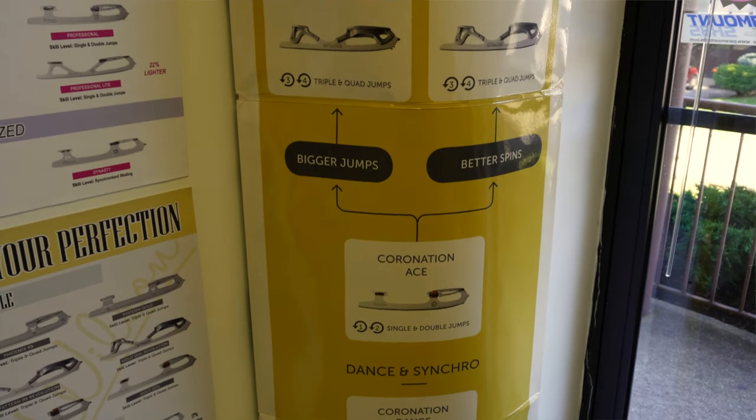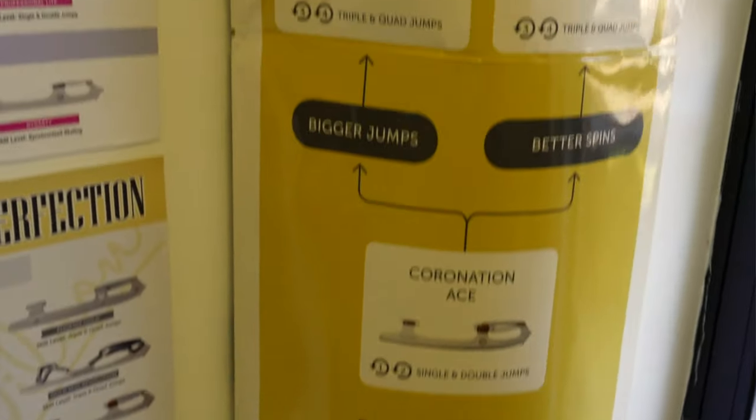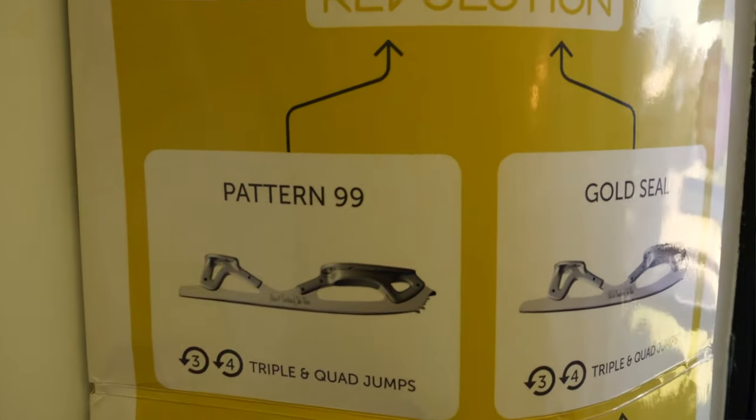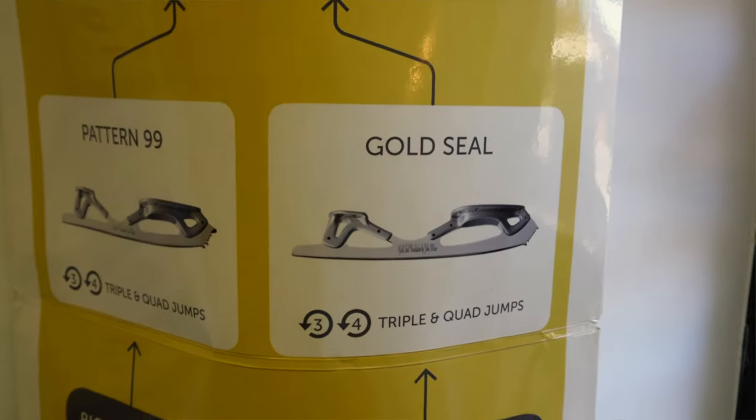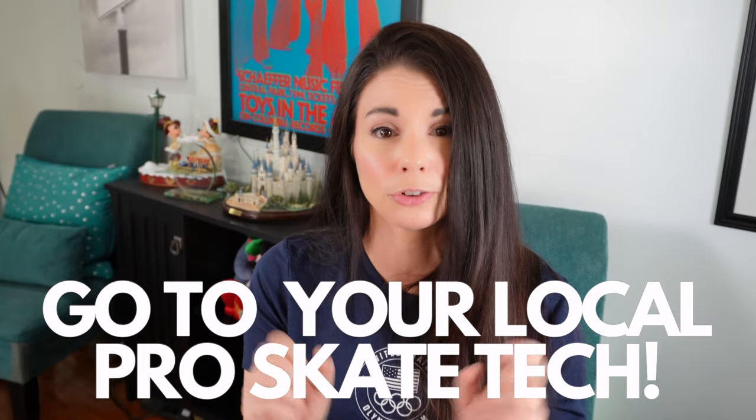If you're moving up from a Coronation Ace, I suggest moving to a similar blade to make the transition easier. From the Coronation Ace, it's often recommended to go to the Pattern 99, which has the same spin profile when it's time to move up. If you're emerging as a competitive skater with powerful jumps and seek more control by being lower to the ice, Pattern 99 may be a really good option. That said, I moved from the Coronation Ace to the Gold Seal. While it did take me some time to adjust, I'm so happy I did — I love my Gold Seal blades for the cross-cut pick and the higher stanchions, and I find it easier to spin in them too. Discuss this with your coach and trusted skate tech before making any changes to your equipment.